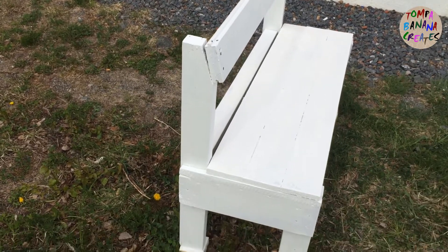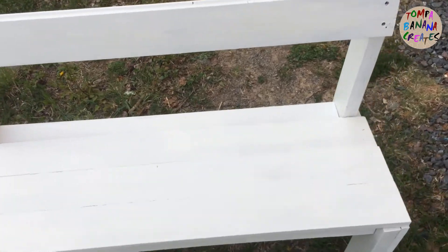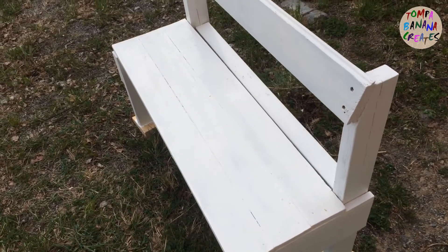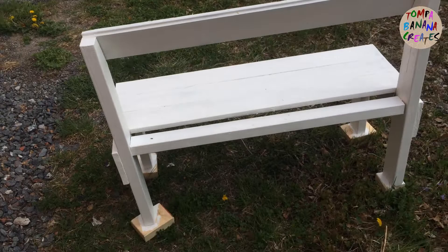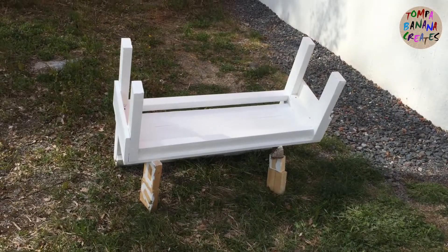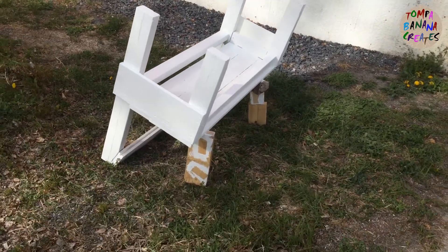If you're wondering why I had the backrest at an angle like that, it's because I first had it at a straight angle but it was uncomfortable to sit like that, so I turned it around and painted the back and underneath.